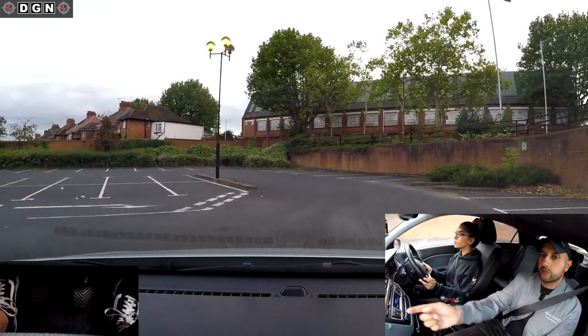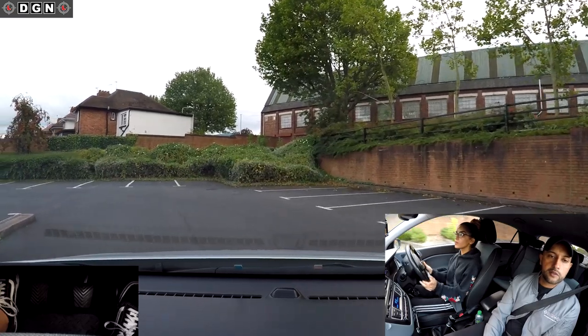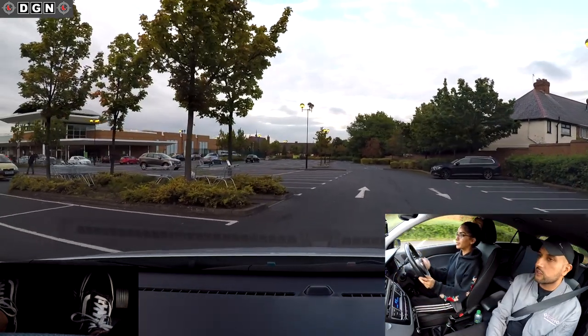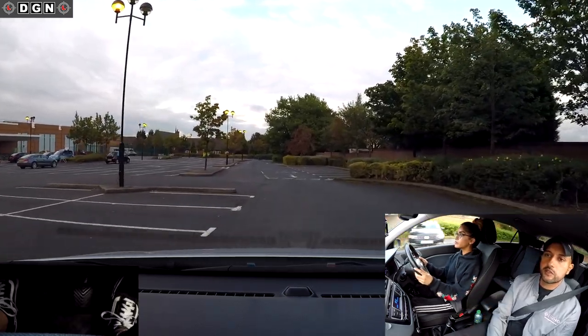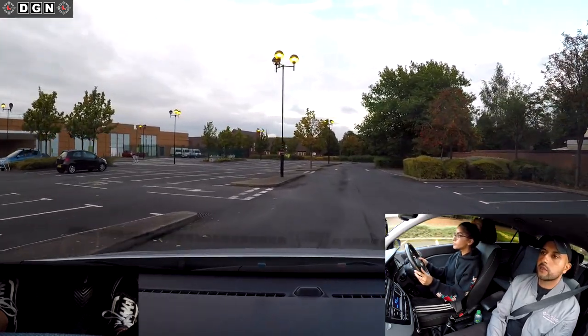This is the car park - we're going to go to the quiet end. Still treat it like a road, keep to the left-hand side. Ease off the gas. Follow it around - no gas. Keep to the left. If this were a road, which side would you be on? The left side. Everyone does that in car parks.